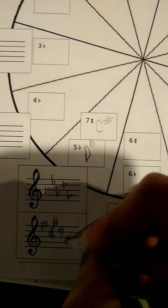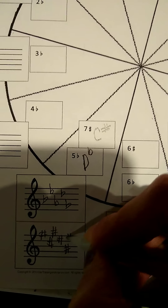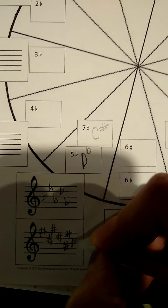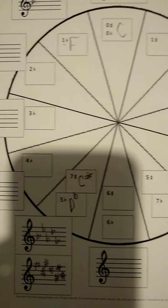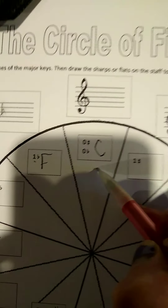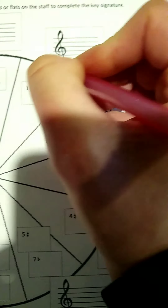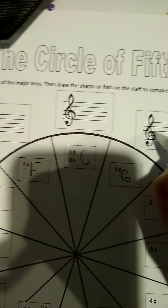Neatness does count here. Don't just randomly draw sharps and think that I'm going to be okay with it. Please really pay attention to where it is on the line or the space. So that would be the answer for that one. Now on this side, first one's C major — we already did C major. This one has one sharp. They want one sharp here, so that key is called G, and then you're going to draw the sharps.